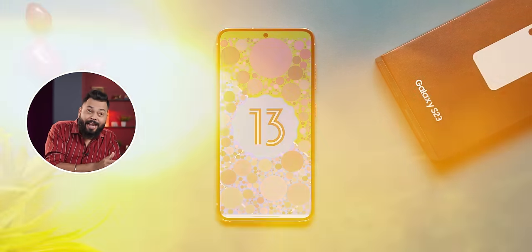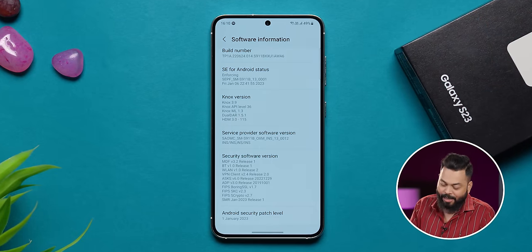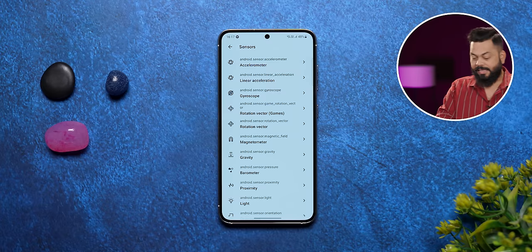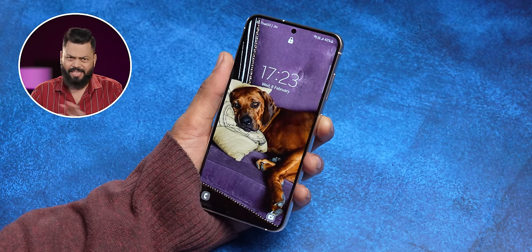One UI 5.1, based on Android 13, is again a big plus. Samsung offers 4 years of major updates and 5 years of security updates, which is definitely future-proof. If you have other Samsung devices like Galaxy Watch or a Samsung TV, you can create a smart ecosystem. Samsung's ecosystem is also growing. Compared to the S22, there is now an ultrasonic fingerprint sensor, whereas the S22 had an optical sensor — they work very well. Face unlock is also available.